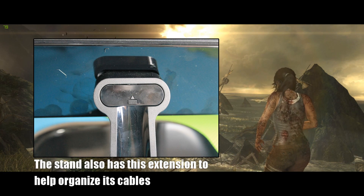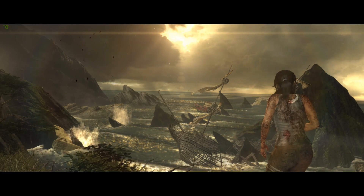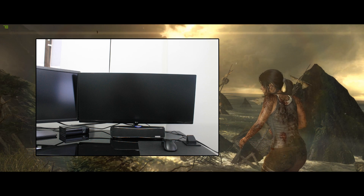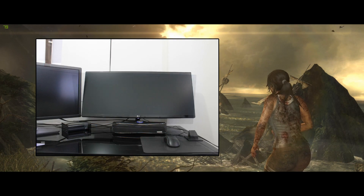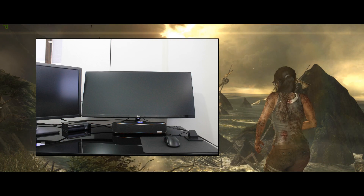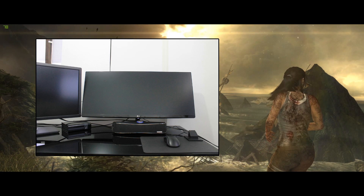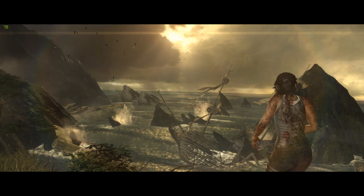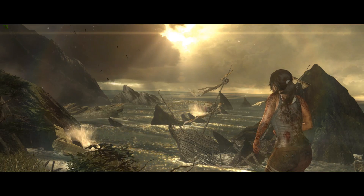The stand and panel combo offers some limited tilting — you can tilt it forward and backwards, but in terms of movement that's pretty much it. I was hoping I could swing it left to right like my Dell panel, but it is limited to forward and backward.